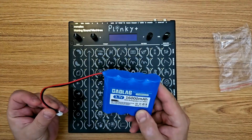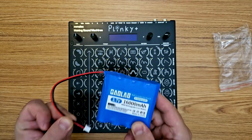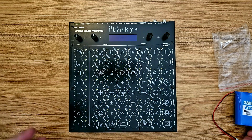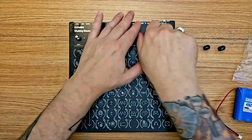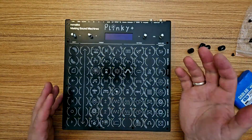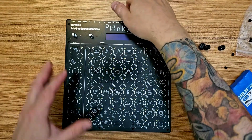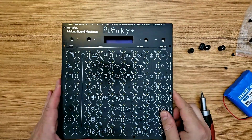Now that we're sure the power button is in its off position and we're confident that we know the polarity of our battery, we can remove the front panel. If you're joining this from the DIY build video just for this step your front panel will already be off. If you're installing this battery after already building the Plinky Plus from the DIY kit, remember to be careful when taking off this front panel because there are some header pins here that are plugged into it.